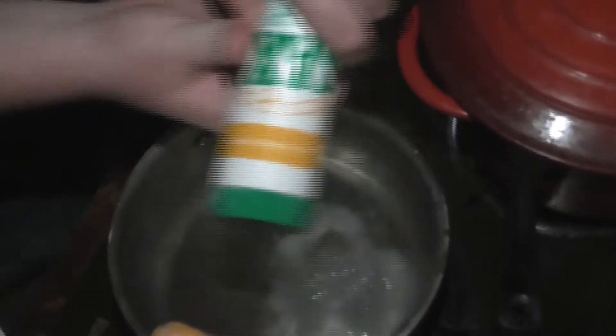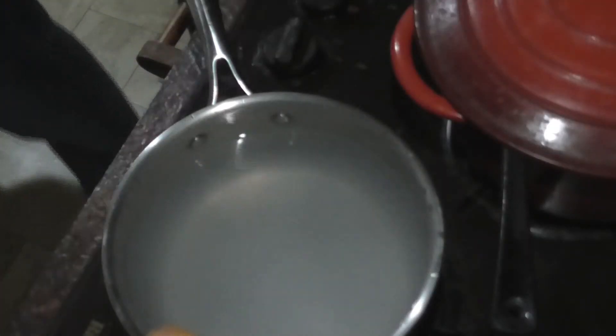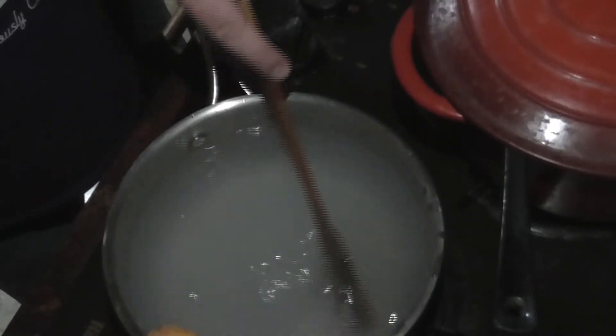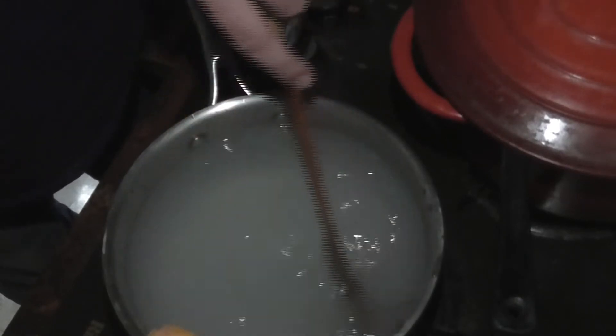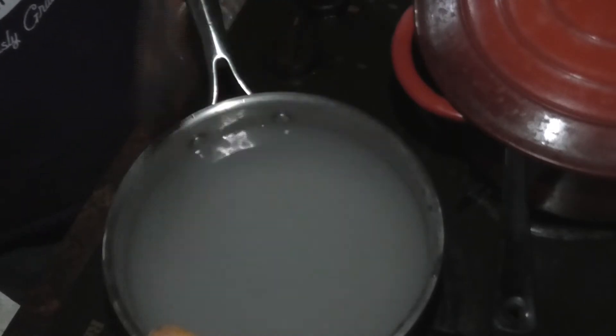We're going to get some salt and salt the water. Not too much, but not too little either. I remember one of my science teachers saying that salt actually slows down the process of boiling water. But I still say — okay, put the salt in the water.